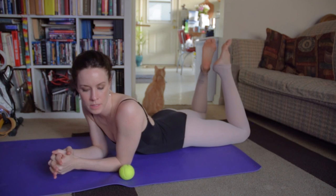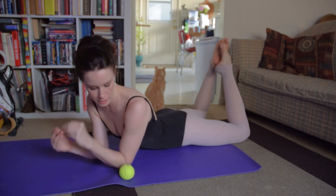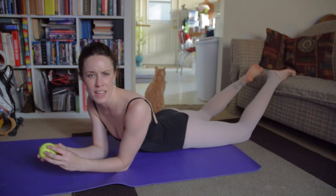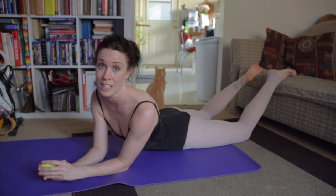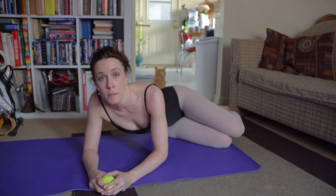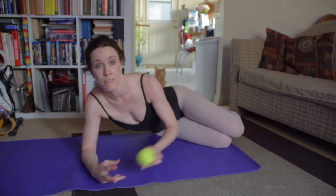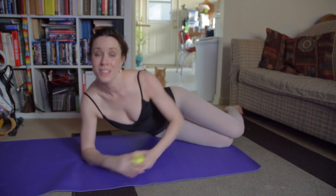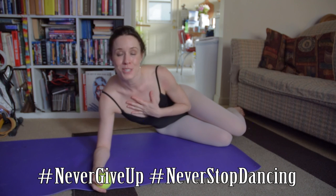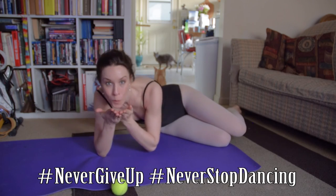I'm going to do the other side, but that's it for this video. I hope these exercises are helpful to you. I'll do the other side now, not on camera. Thank you all for watching — if you have comments, please put them in the box below. Did this work for you? Never give up, never stop dancing. My name is Georgia, you're watching Ballerina Badass. I love you all. Toy toy toy!